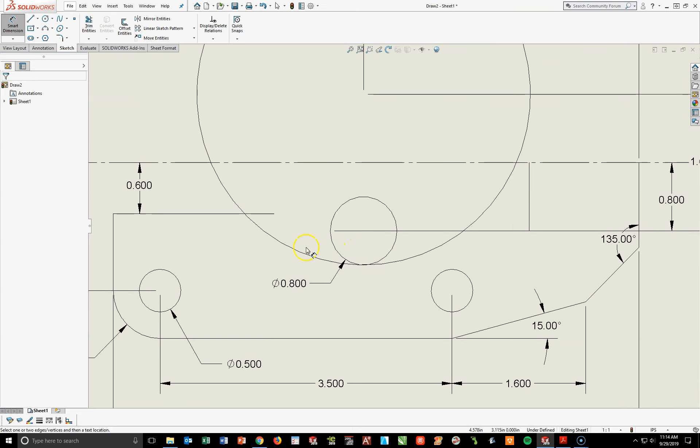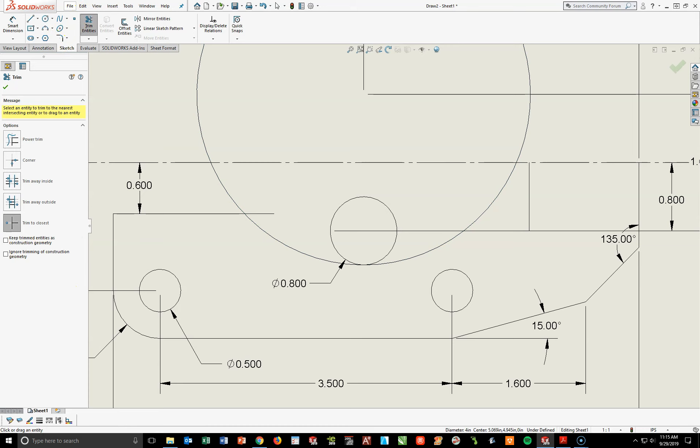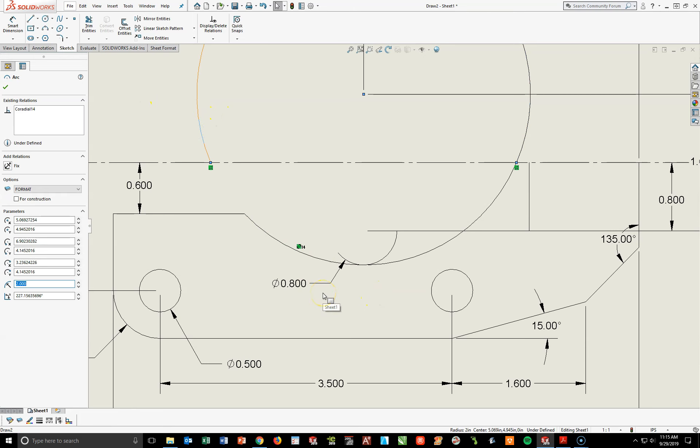It looks a little jumbled up, and that's okay — we'll come back and adjust, take a couple dimensions off, and re-add them. If you look carefully, you can see where this arc is going to be. The arc on the answer key is this arc right here plus this little bit of arc here — the rest is all going to get trimmed off. Let's go up to our Trim Entities tool. I'm going to do Trim to Closest and trim off that piece right there and this part of the circle here. I'll also trim off these additional pieces of the circle.